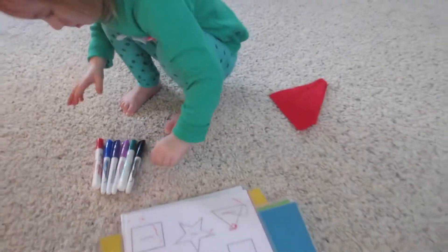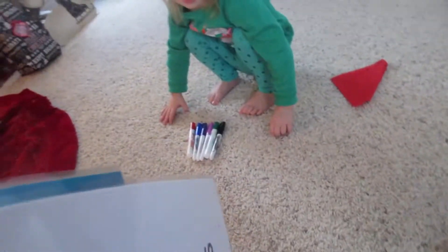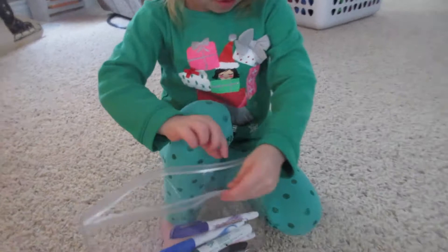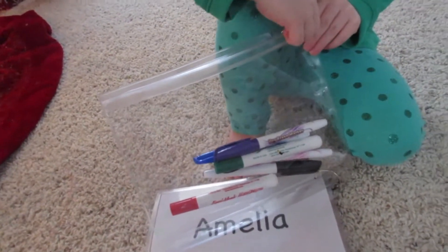Anybody who has a toddler, this is a great idea. Our babysitter made these for the girls. So this is what the babysitter got the girls for Christmas — one of the things they got this year, which was such a great idea.